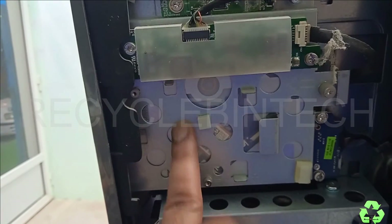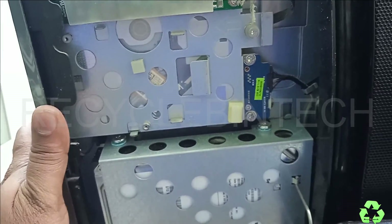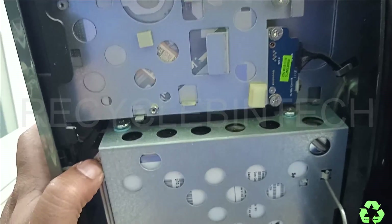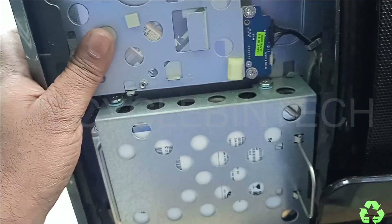If you want to replace the CD drive, this is the location — you can replace the CD drive from here. So these are the things we can upgrade, remove, or replace: the CD drive, hard disk, RAM, fan, and so on, as we have seen in this video.